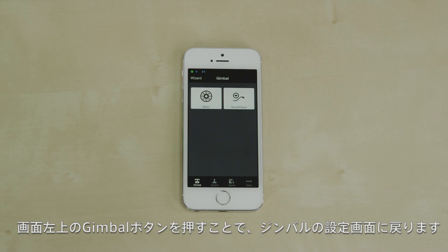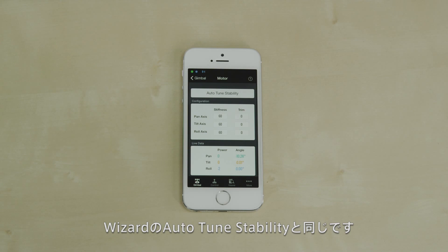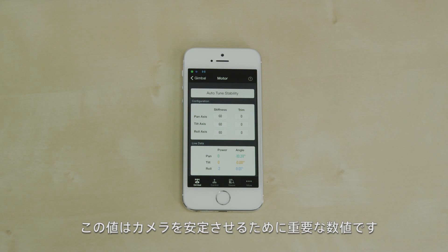Pressing gimbal on the upper left brings us back to the gimbal tab. We will now go into the motor settings of your Ronin by selecting motor. The auto-tune stability function is identical to the wizard. We also have the same live motor data. Stiffness determines the strength with which your Ronin motors maintain your camera's position, and this is important in maintaining stability.